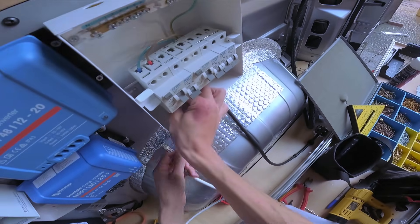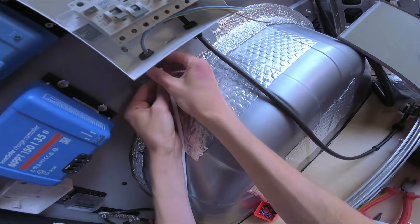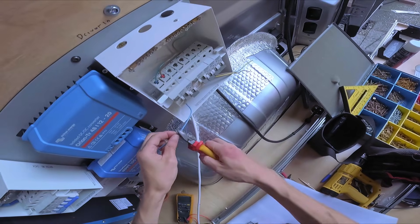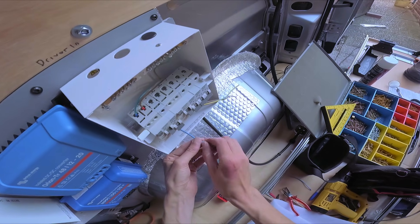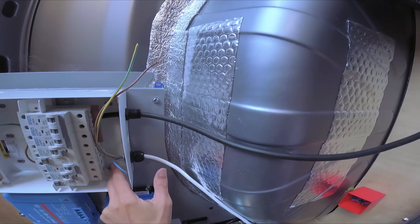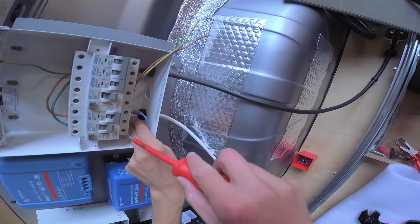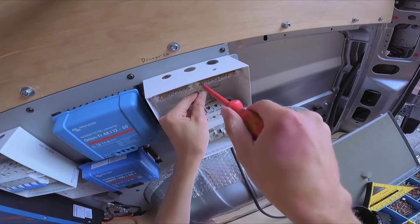Here I'm wiring the main AC breaker panel. It's a standard domestic metal enclosure, just a little bit smaller than you might normally see. I'm using bootlace ferrules on all of the electrical wires — standard cabling as you normally would. Bootlace ferrules make it a lot easier to do the wiring into screw terminals. The Shore Power has RCD protection and also a 16 amp circuit breaker, just a little bit of extra added safety.